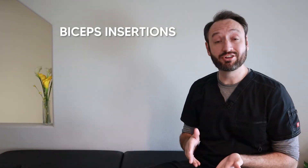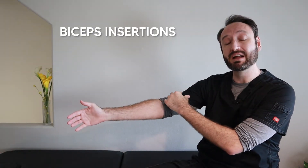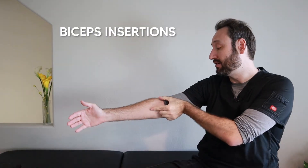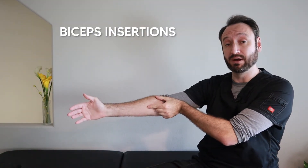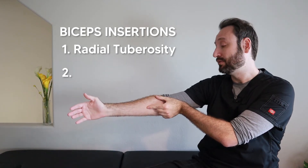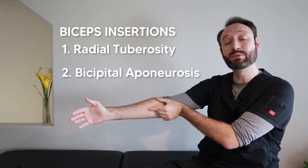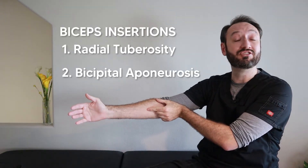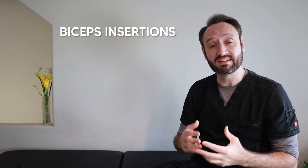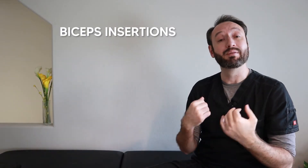For the insertions of the biceps brachii: it originates from the scapula, runs down and blends into one muscle. Using the 'C' shape over the elbow reminds us of the two insertion points. The first is the radial tuberosity of the radius, directly underneath your thumb. It also connects to the bicipital aponeurosis — a sheet of fascia underneath your index finger — which blends with the tendon so the biceps can engage the whole forearm.